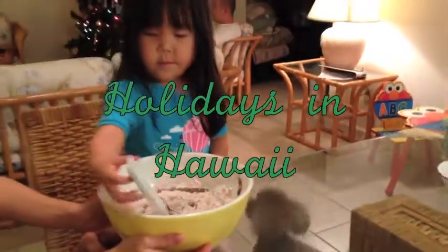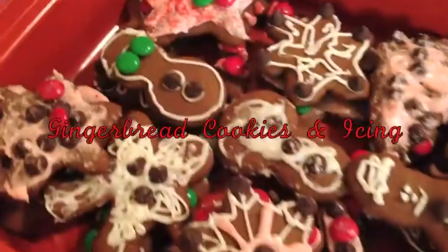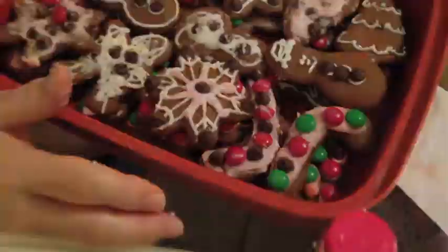From baking, to decorating, to eating, there is room for the whole family to join in on the fun. Let's get started.